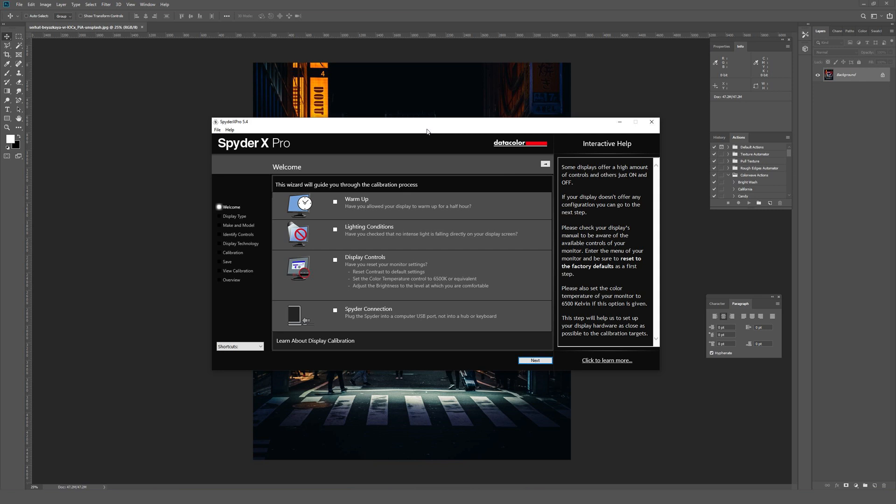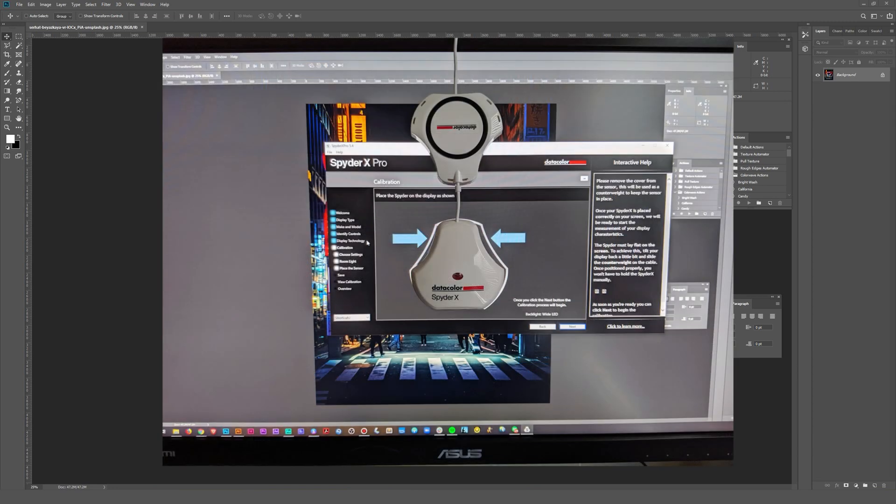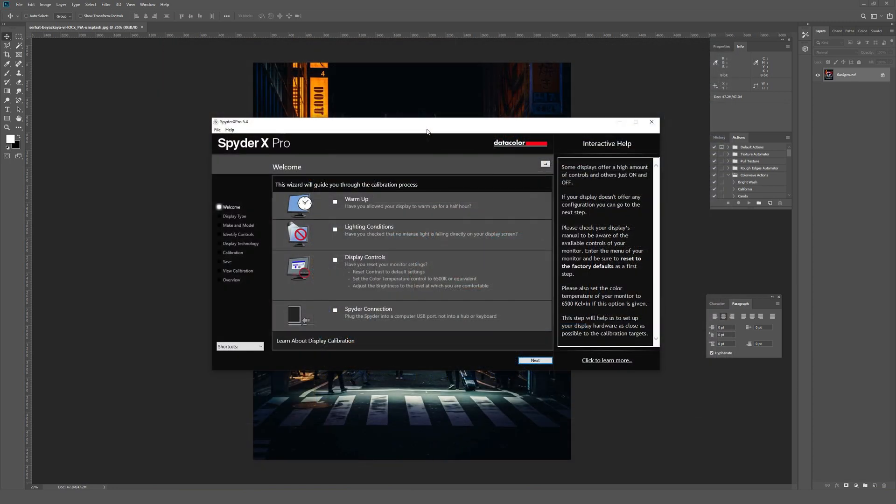This is the Spyder X Pro setup screen. All I've done at this point is plug in the Spyder X Pro, which is currently hanging off my monitor — I'll throw a picture up on screen of what that looks like. I did register it before opening this, so you didn't have to watch me type all that in. Before you get going it asks for a few things: I've had my monitor warming up for over half an hour, the lighting conditions are currently good, and you shouldn't do this if there are really bright lights shining on your screen.